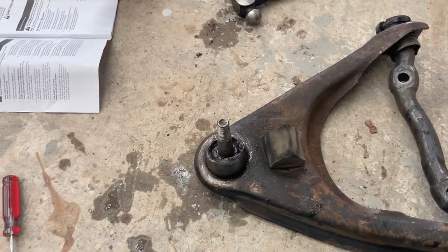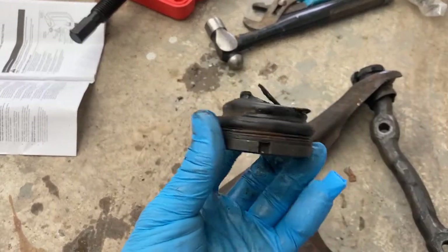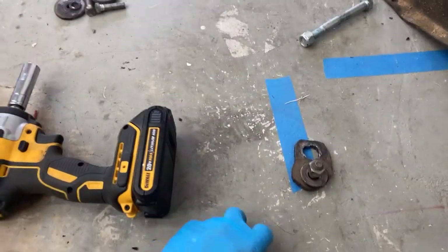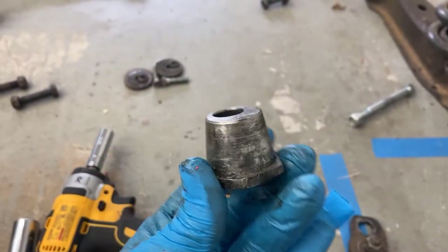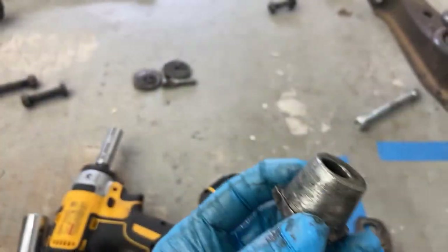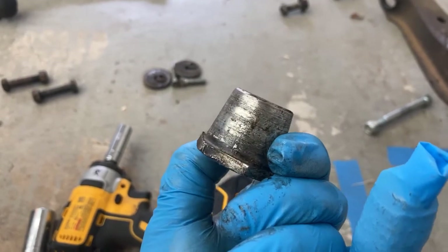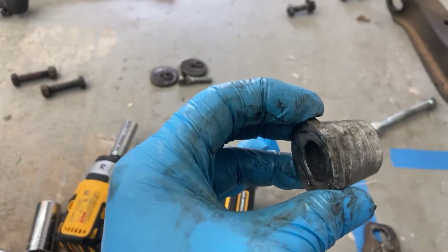I was able to get this ball joint cleared off. You can see there's threads here that this boot sits on top of, which came out fine. The issue that I had was this guy here, which is seated onto the ball joint — and this is how you adjust the camber. I had it marked with a sharpie line so that I could see how it went back in. I think that's it. I'll have to figure that out.